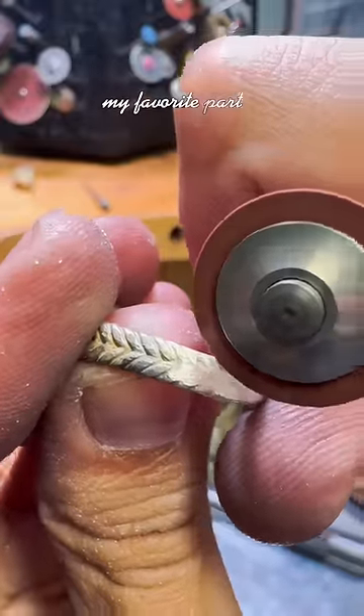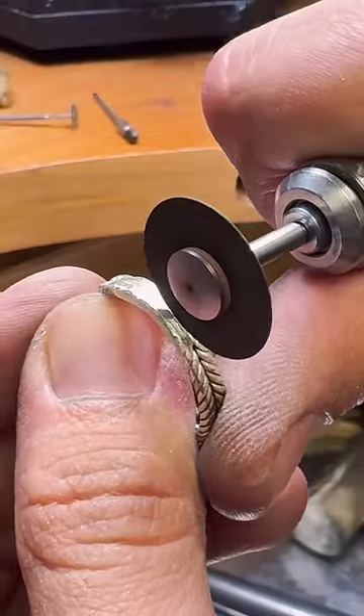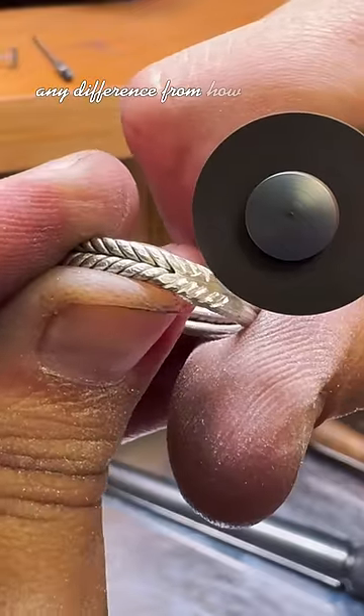My favorite part is adding the pattern back onto the new piece to make everything seamless. I don't want the customer to be able to see any difference from how they were originally made.